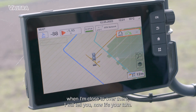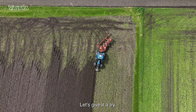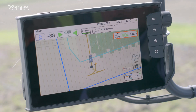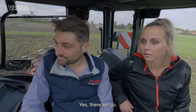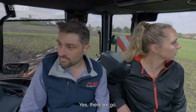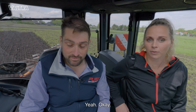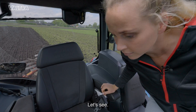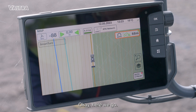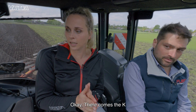So when I'm close to there I'll tell you — now it's your turn. Great, let's give it a try. Now I think it's time for you to try, right? I think I know how it works right now. Let's see. Okay, here we go. There goes the K.